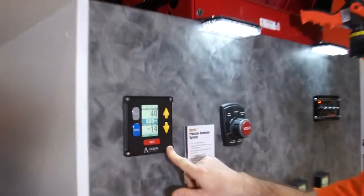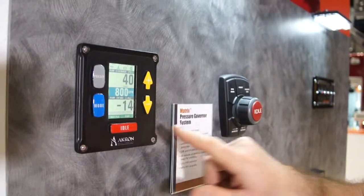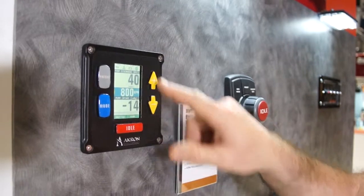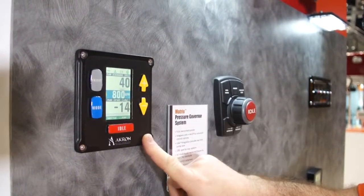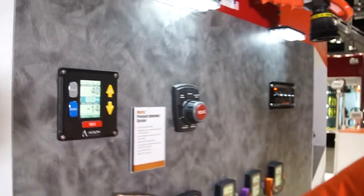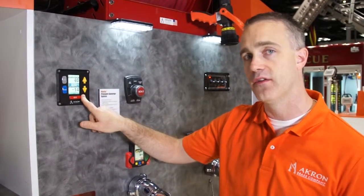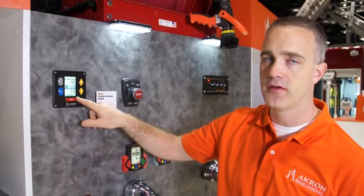This is our standard display which includes all of the NFPA 1901 required features. It has mode, preset, idle, increase and decrease. It also has the engine icons on the top that give you your colors depending on whether it's red, green or yellow. It will tell you whether there's any errors. There's a message bar on the bottom which also tells you whether there's any errors within the system or on the truck. It has your interlocks with throttle and pump interlock.